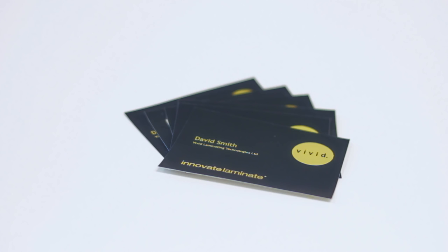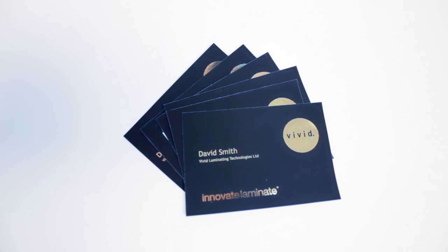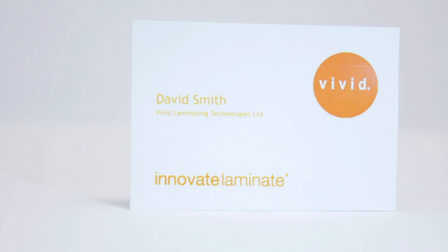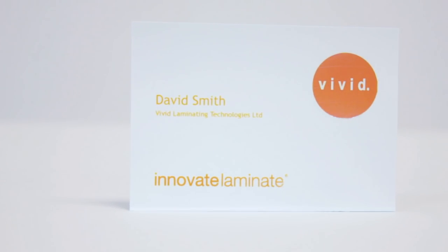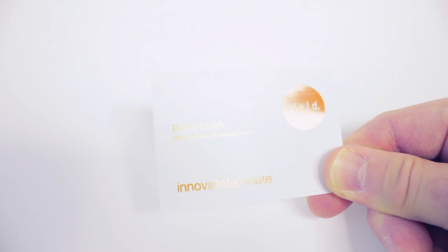As good as they look, they can be costly, with many printers having to outsource this specialist work. Traditional foiling and spot UV methods are expensive for short-run digital print due to the setup involved for each individual job.